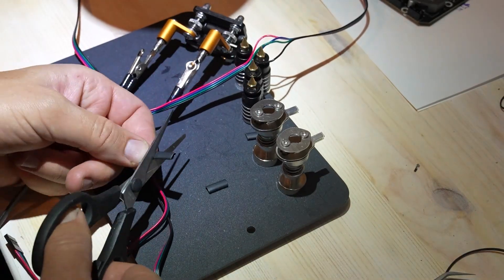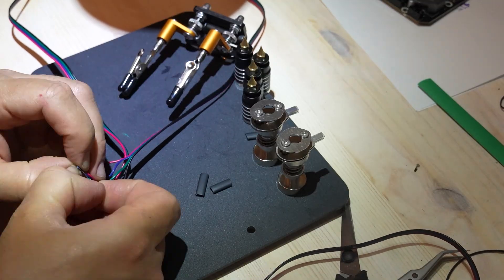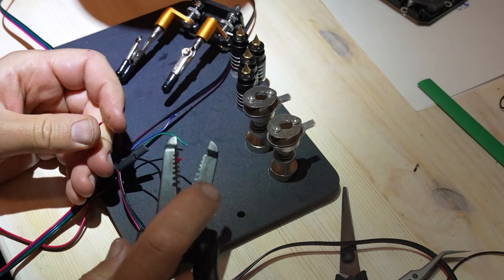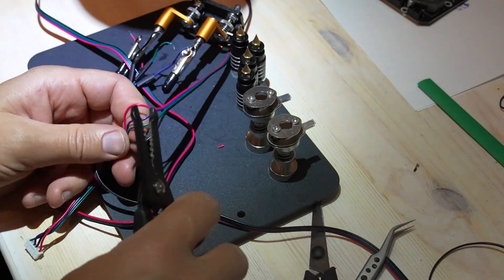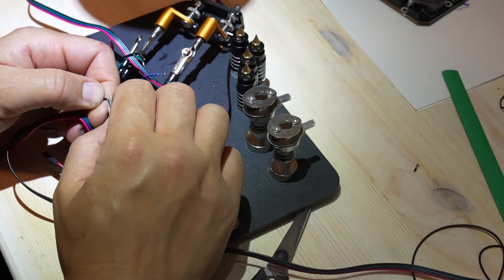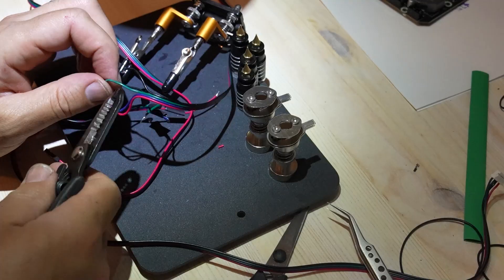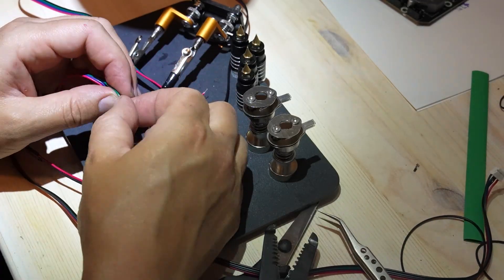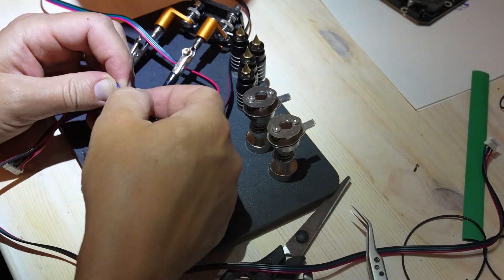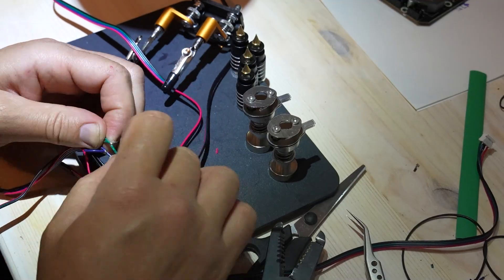Y-axis motor wiring — dual motors in parallel. On the y-axis we have two motors driving the same gantry, but the way the gantry moves means the motors need to rotate in opposite directions to move the axis correctly. If both motors are wired identically, they will either fight each other, make weird noises, or try to push the gantry in opposite directions when you send movement commands. You can test this by turning one motor by hand — the other will generate a current in reverse, showing that they are out of phase.